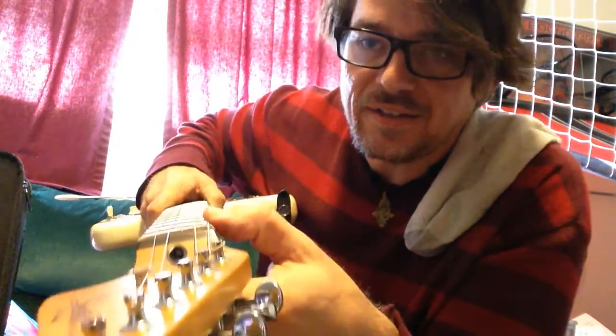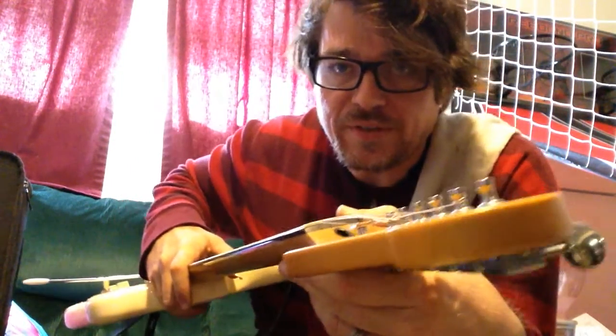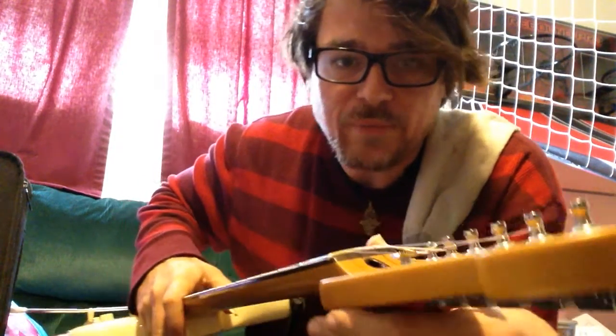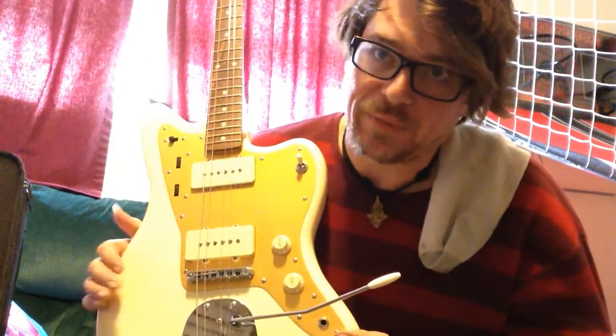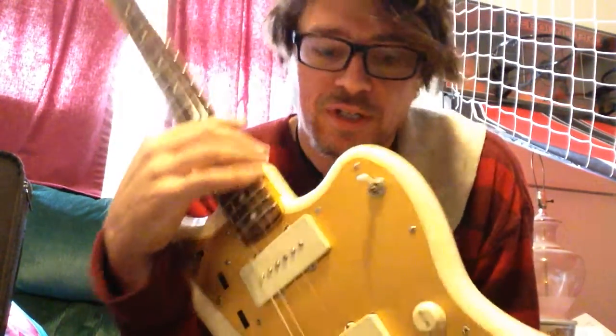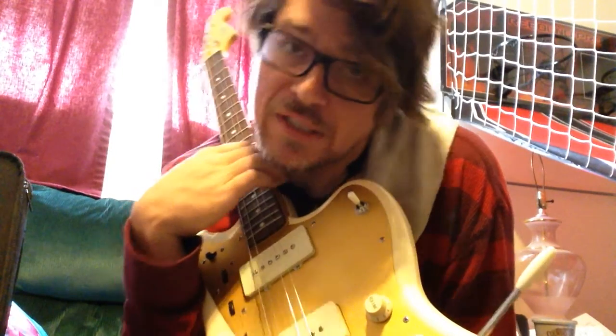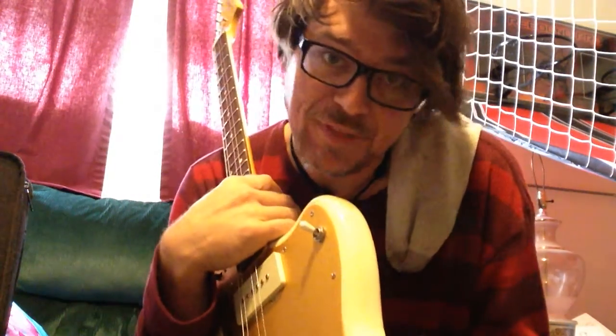Today I'm going to show you how to change the strings on this kind of tuner — it's the old style that Fender used in the '60s and then kind of went away from. This is the Squier Jazzmaster, the dinosaur model kind of junior, and it has those tuners on it. They can drive people nuts, so I'm going to show you the quick and easy way to do it. There's not a whole lot of these tuners that people still use — usually people swap them out — but if you have these vintage-style tuners, here's how you change the string.